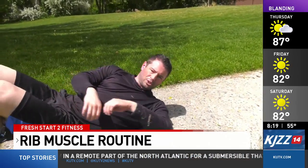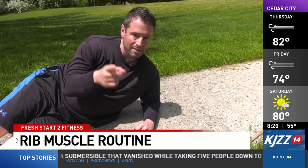Do it a few times per week to help strengthen the serratus muscle and hopefully improve shoulder stability. Thank you all for watching. Back to you in the studio.